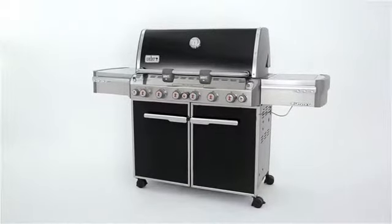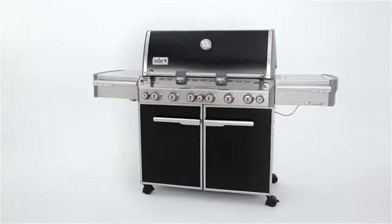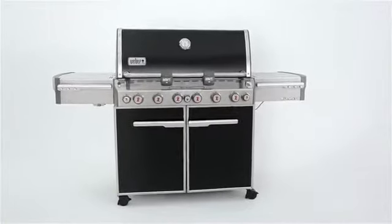Black is back, and the Weber Summit E670 gas grill, with its porcelain enameled black lid, adds contemporary style to your backyard, along with the absolute top tier of quality and performance.